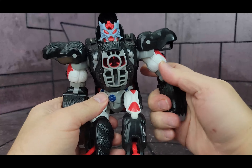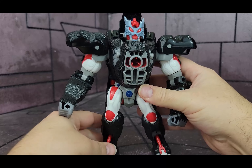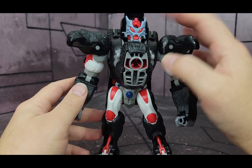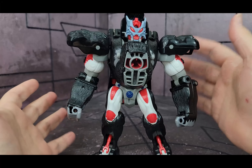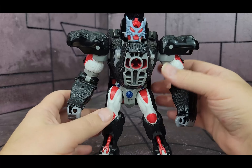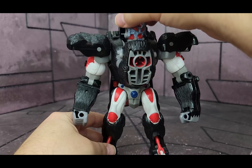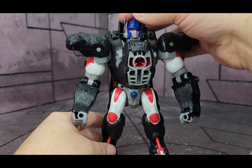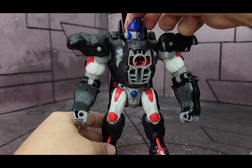Here he is in robot mode with the mutant head. Now the mutant head looks like a bat — it was a gimmick they had, the mutant heads. It was an idea they did drop later; they didn't have it in the cartoon. So we can just take his head and turn that all the way around like so, and either leave that up or put that back. There are two missiles that could store back there if you so desire.